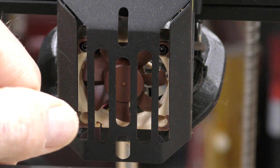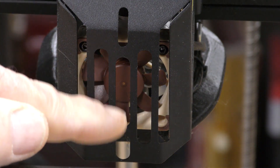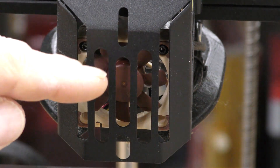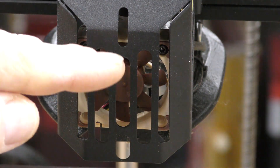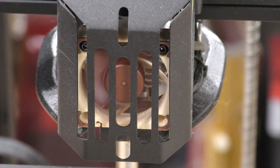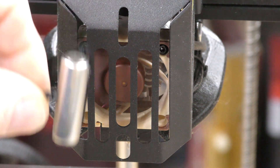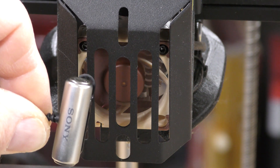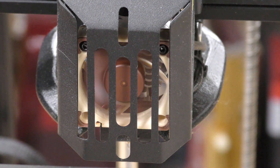Behind this metal guard is the new hot end fan, and that is a Noctua 4010 — it's 5-volt — and when it's running, it's very, very quiet. Here, let me turn it on. I'm putting my microphone up to it, and you can hear — well, you can hear how quiet this fan is. It's quite an improvement over the stock fan.